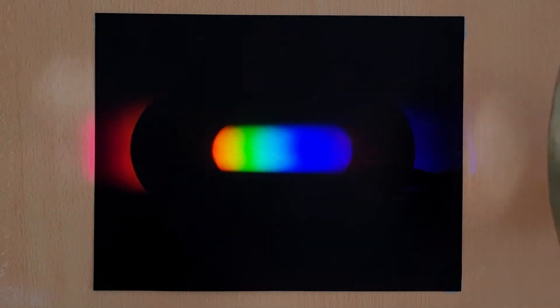When these colours combine together, they appear white or colourless to our eyes. So the first thing to remember is that combining all the colours of light from across the visible spectrum produces white light.